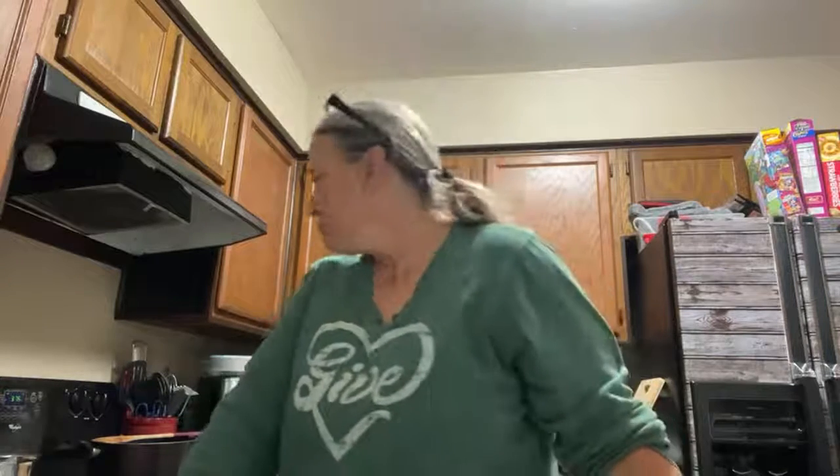I used to be scared of the dark. Not so much anymore. It's not that I was scared of the dark — I was scared of the things that lurk in the dark. Anyway, I'm going to peel some potatoes.